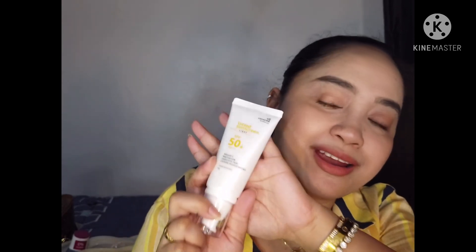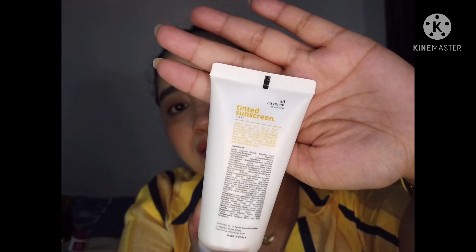What you see on the box is what you get on the tube — same information, same ingredients listed. I love that because if someone asks what's in it, you can just check the tube. It also shows the expiration date on top, so even if you forget how long you've been using it, you can check and know when to finish it or share it with a sibling or friend.